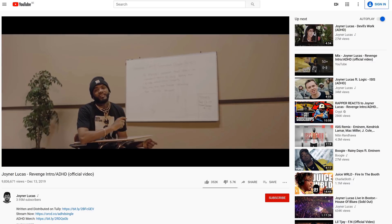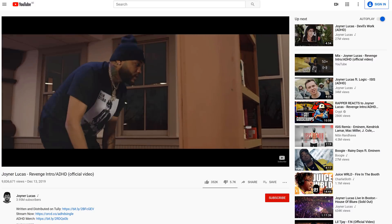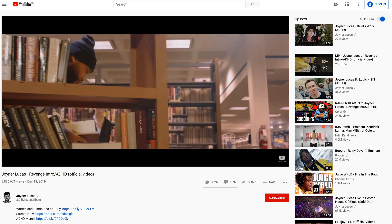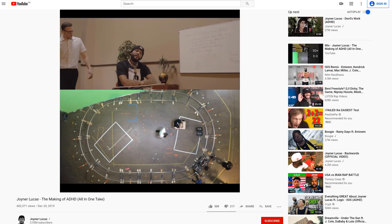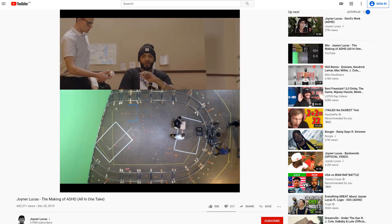Of course I'm talking about the cool green screen rotation effect from Jordan Lucas's latest music video — the Revenge intro, or is it called ADHD? I don't know. You can see Jordan Lucas walking through different scenes all in one take, and even more crazy, he interacts with people and objects in the scene. Luckily he also posted a behind-the-scenes video on his YouTube channel, so breaking down the effect became a lot easier.